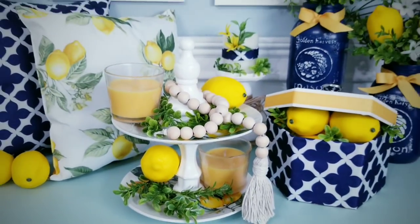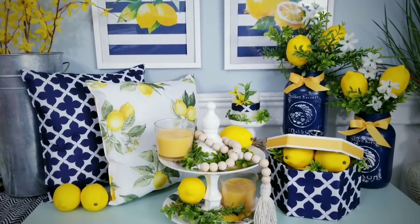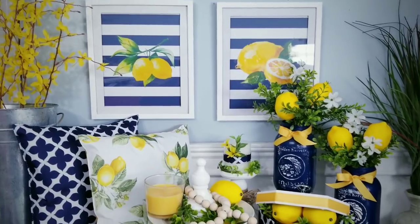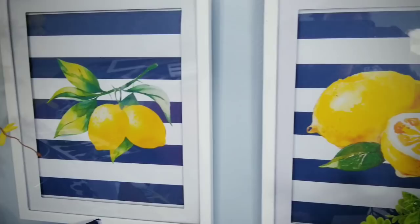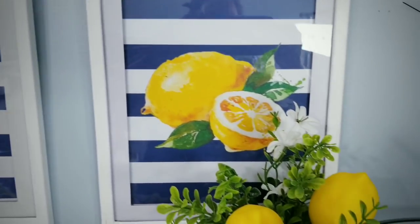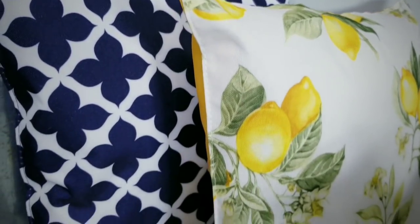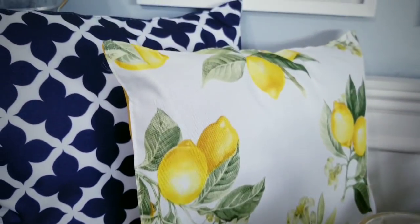If you love DIYs on a budget, give this video a thumbs up and share it with your friends. Make sure you're following She's So Crafty on Facebook for the latest sneak peeks and giveaways. Thank you so much for visiting and checking out my tutorial today. If you don't want to miss the next one, make sure you're subscribed by clicking that subscribe button and turning on that notification bell. Thanks so much for watching and I will see you all next time.